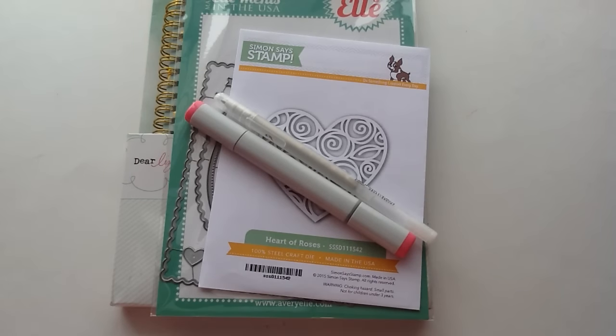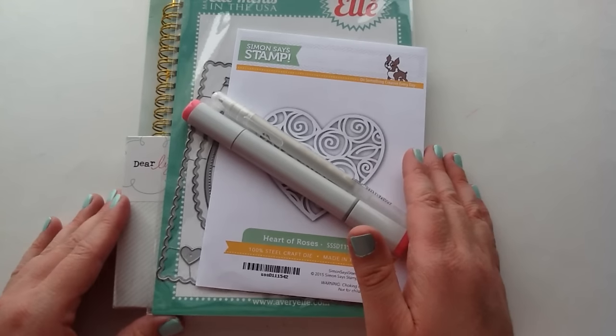Hey you guys, Ashley here, sparkly Canadian crafty girl, and I just wanted to share with you some goodies that I picked up from Simon Says Stamp. I will put the link below for you guys so you can check out their shop.